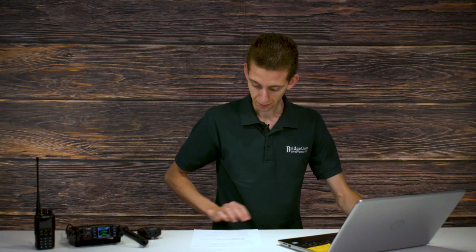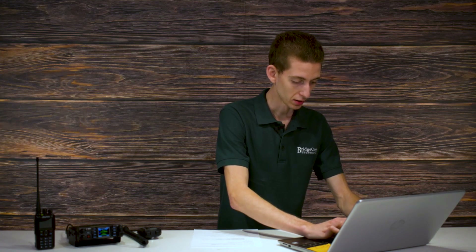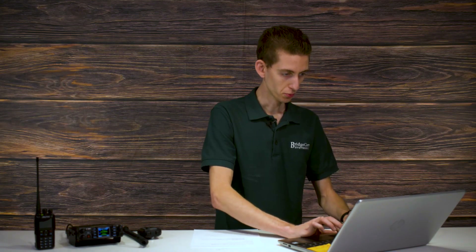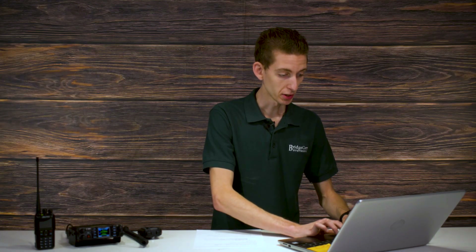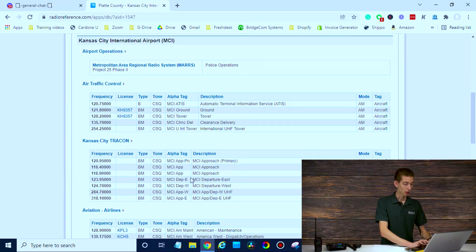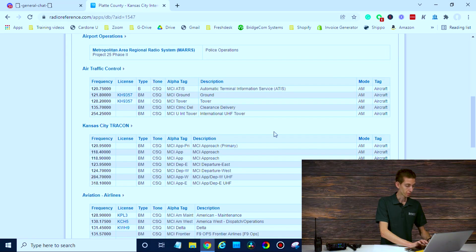If I jump over to my computer, typically what I do is just do a Google search for the airport near me. We're close to the Kansas City airport, MCI. RadioReference has been a good resource for me — I've had good luck there. So here's some information; we have lots of different options on what we want to listen to. We're going to try out the tower today — I usually have good luck receiving from it. So 128.2. Got that written down?